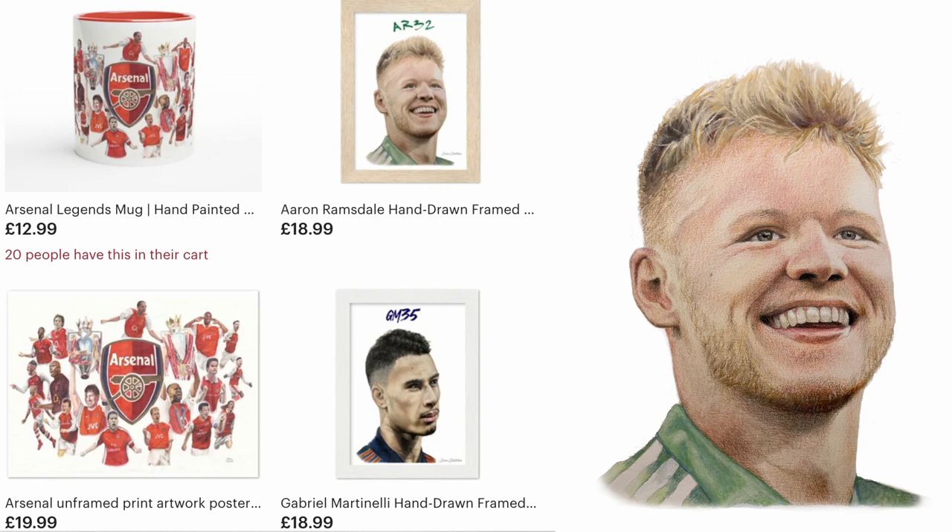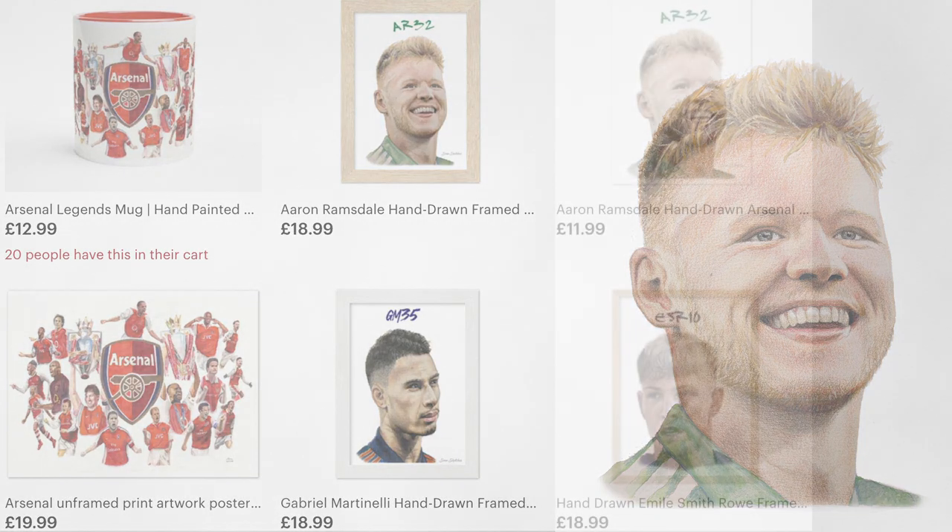Check me out on Twitter for more videos and photos of my art, and if you fancy looking at my prints then go over to my Etsy store, which again is Sini Sketches. Thanks so much for watching guys — Aaron we love you and come on you Gunners!